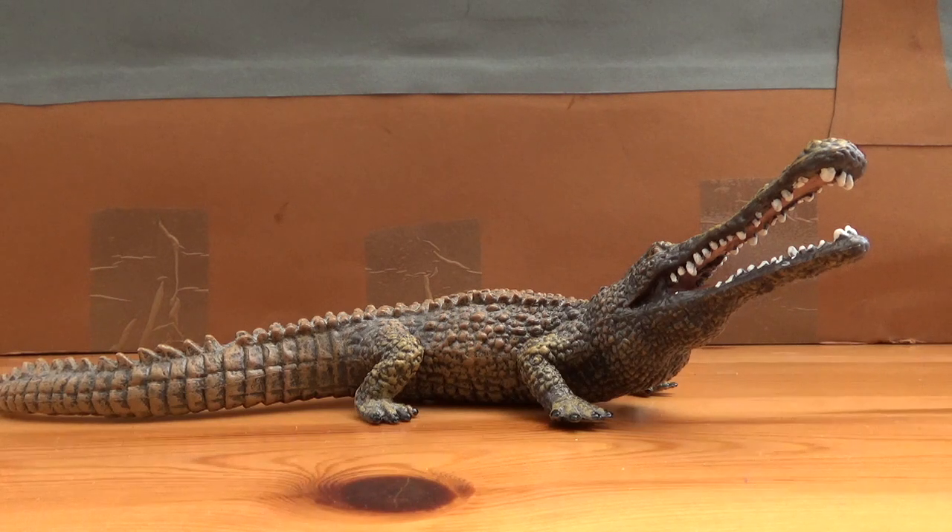Now Sarcosuchus is estimated to have reached around 11 to 12 meters long and about 8 tons in weight. And in Africa, Sarcosuchus lived alongside the iguanodontians Lurdusaurus and Ouranosaurus, the sauropod Nigersaurus, the spinosaurid Suchomimus, the carcharodontosaurid Eocarcharia, the abelisaurid Kryptops, and some prehistoric fish in its environment were Lepidotes and the giant coelacanth Mawsonia.